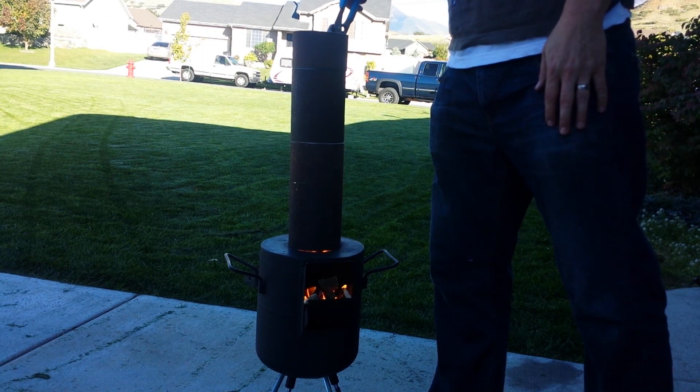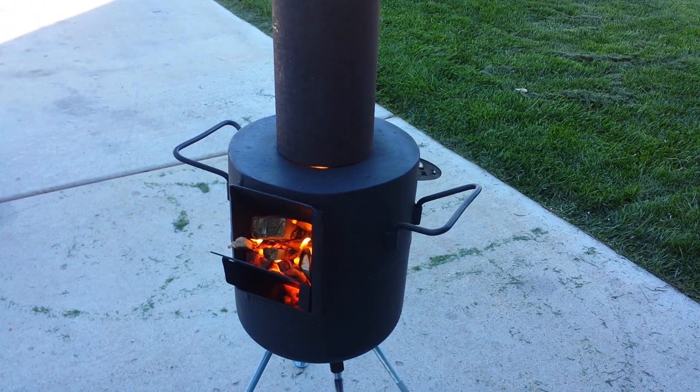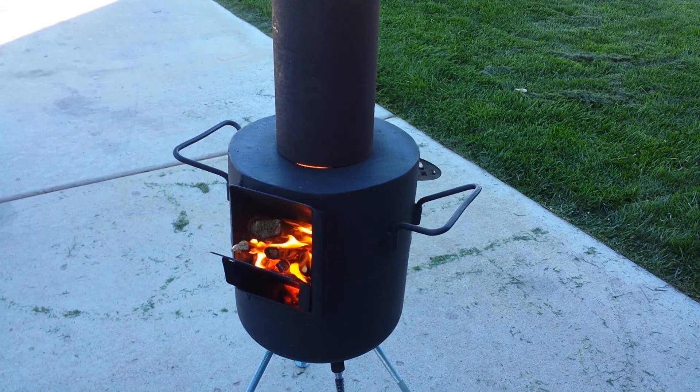We have 18 inches of flue on top of the stove total, which seems too long. The flames for the most part are not going all the way up, but we are getting a very clean burn out the top — not at the bottom, but definitely smokeless coming out the top. In fact, I can show you right now.